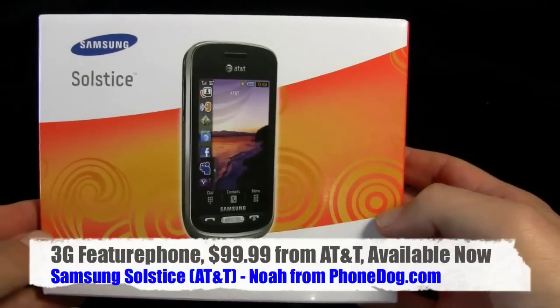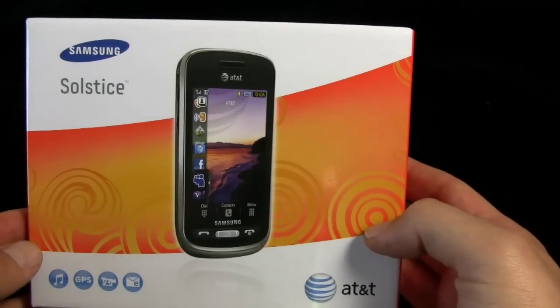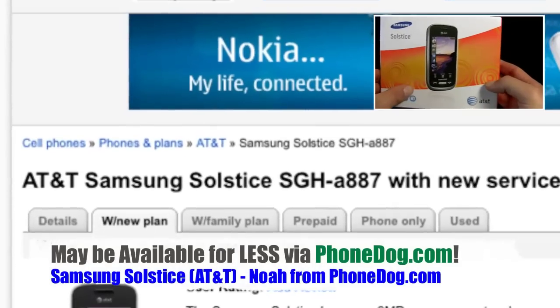It's a touchscreen, all-touch phone that's not a smartphone, so it's not as expensive to buy or maintain over the months as a certain other AT&T touchscreen smartphone.